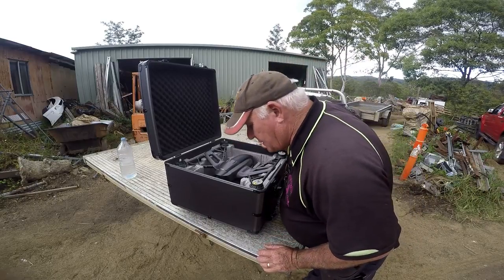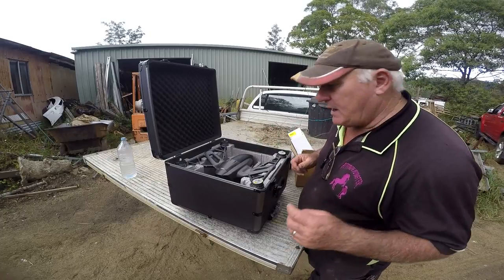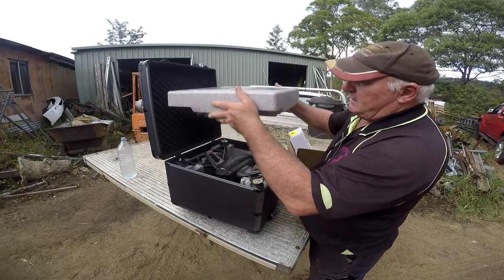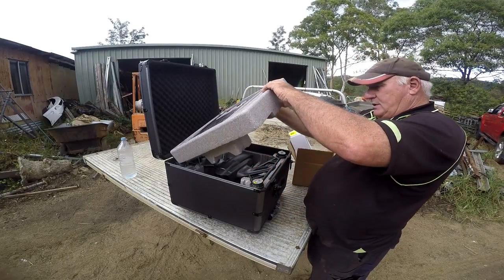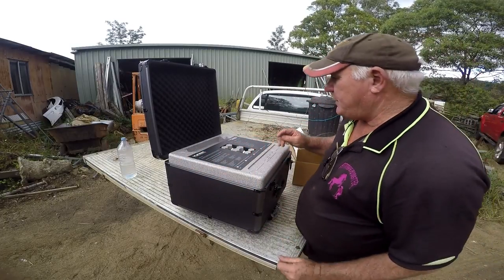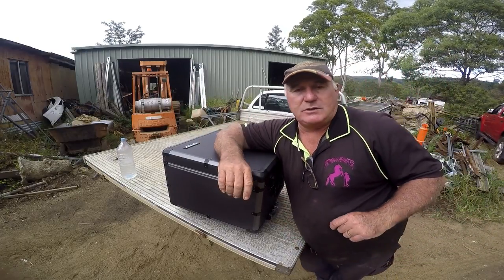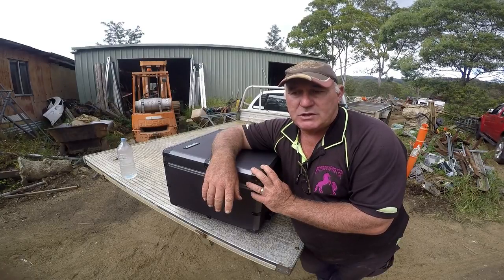I wouldn't mind betting the batteries will fit in with the drone in the box, which will be really handy for transport because we're going to do a big job up near Somerset Dam with Lantana. It's very interesting to be going to do those things. It's an amazing situation to see how well put together all of this is and how it all fits snugly to protect your asset, then folds up into the box and away you go. The remote controller fits in there but I've got it in the car because I was charging it.